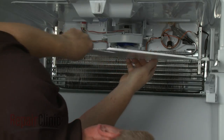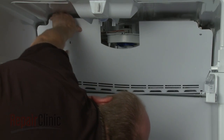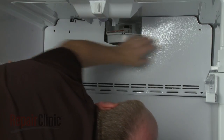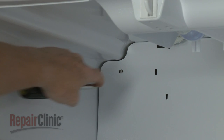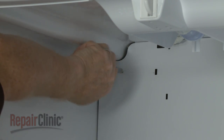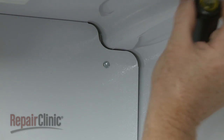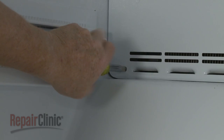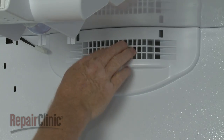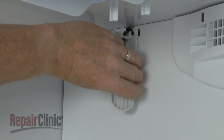Realign the access panel, making sure the sensor wire extends through the panel. Replace the screws to secure. Snap the fan cover into place. Reattach the sensor to its cover and snap the cover into position on the panel.